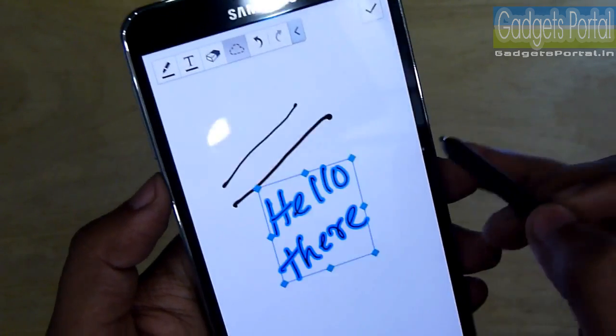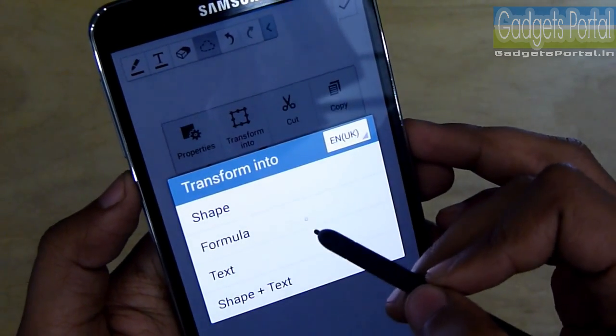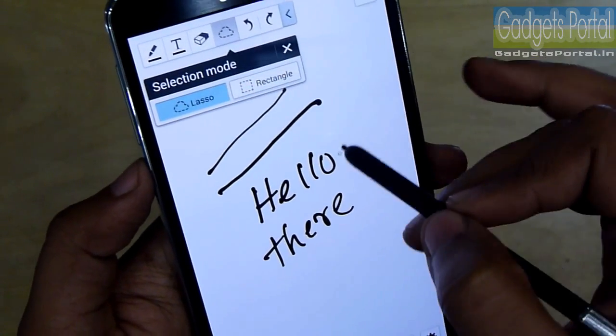With this tool you can do a couple of things — you can precisely select any part and you will get a pop-up menu. You can transform the selection to text or any other suitable form, and you can change the selection mode as well.